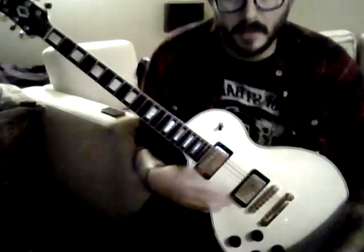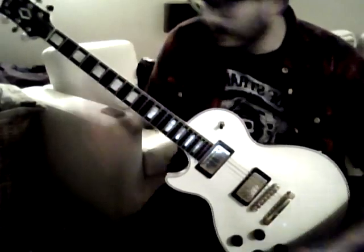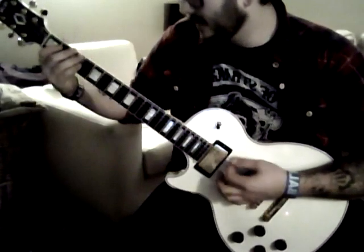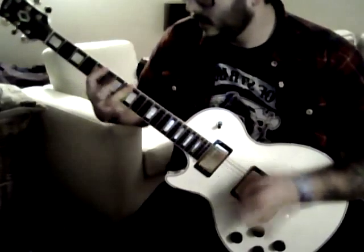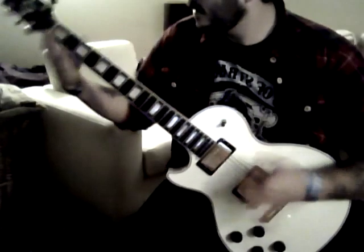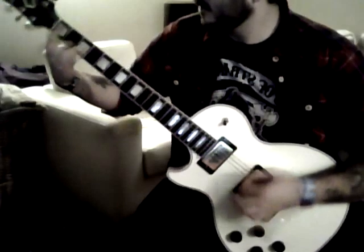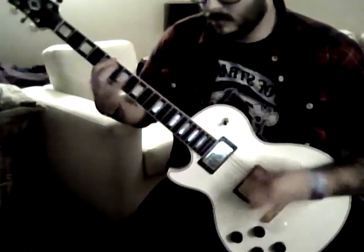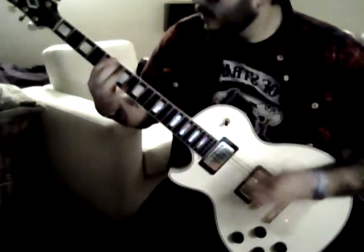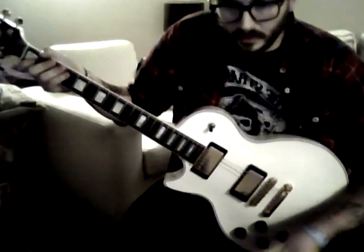That's the base of the song — it happens every verse pretty much. That happens a couple times and then it picks up double time and goes a little bit like this.